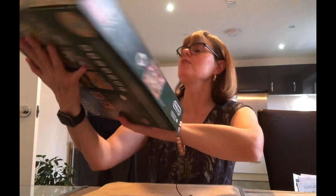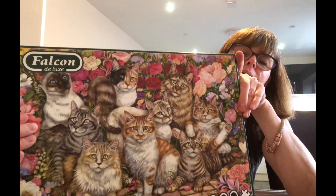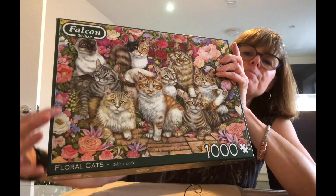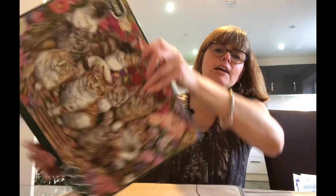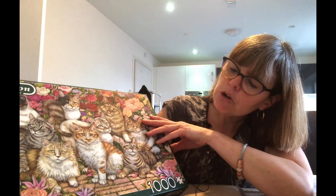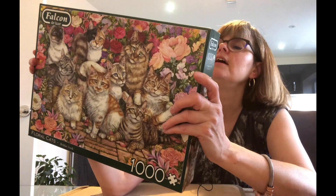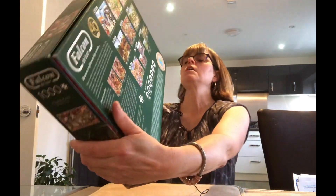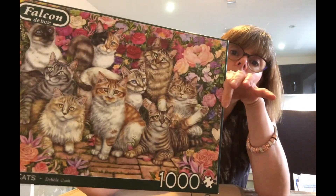Falcon next — we've got cats. This was gifted to me from a friend. I'm not looking forward to this, actually — I find fur quite difficult to work with, as with flowers, because the perspective and orientation can go either way. I like it when there's text and there's a definite up and down. These are Floral Cats by Debbie Cook. Falcon is a very good brand — over 40 years of Falcon. This one is from 2019.